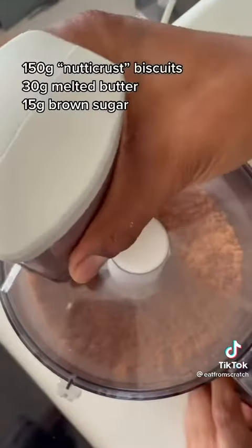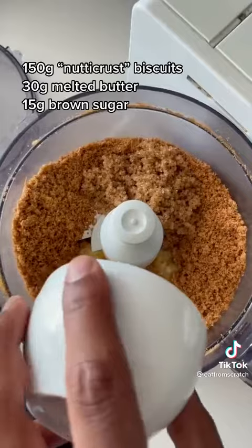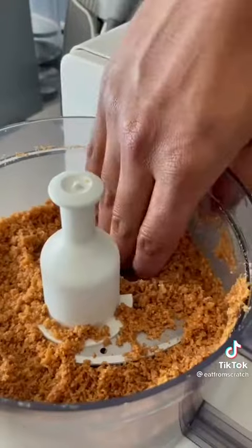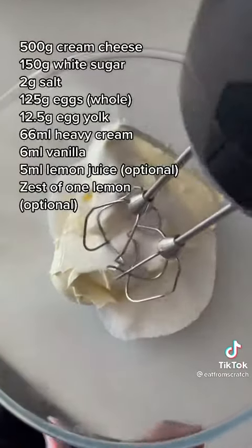I put my biscuits into a food processor, crush them, add my brown sugar and butter, crush that, and once you're ready it should be like a sticky breadcrumb mixture. Put it on the edge of your tin, set it to one side — I don't bake it.